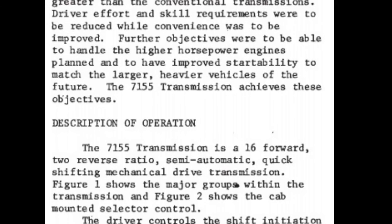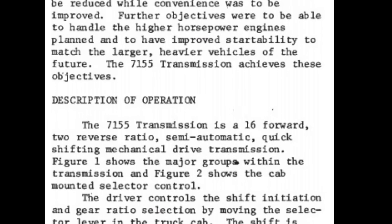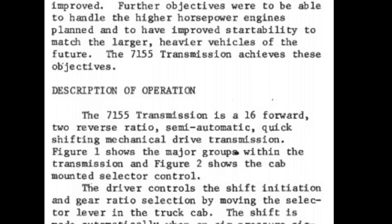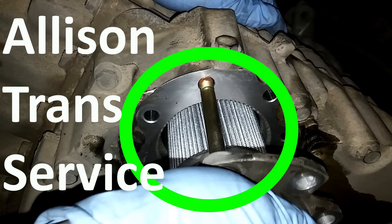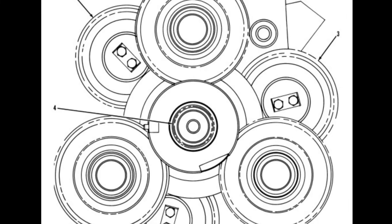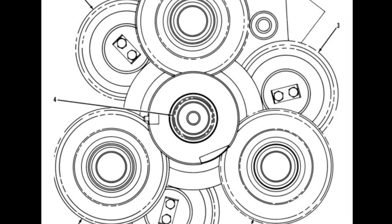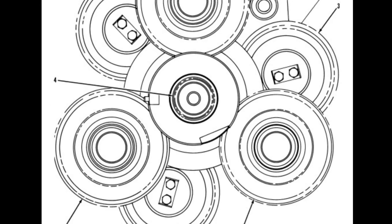The 7155 transmission is a 16 forward, two reverse ratio, semi-automatic, quick-shifting, mechanical drive transmission. It's a 16-geared unit — Allison heavy-duty ones only have six forward gears and a single reverse. Another interesting thing is that this is actually a triple-shaft transmission. Eaton transmissions have dual main shafts to hold all the gears, making them strong — but the 7155 has three separate gear shafts. It also uses a 10-disc clutch.